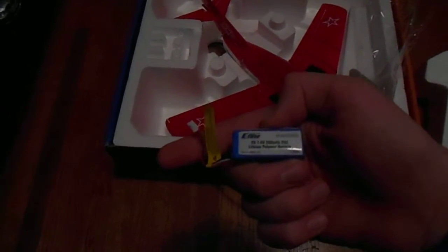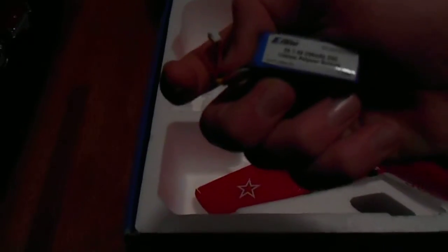It has a good battery here. It lasts about three and a half minutes. It's a 2S, 7.4 volt, 200 milliamp lithium battery. You can get a 30C battery as an accessory for this, too.